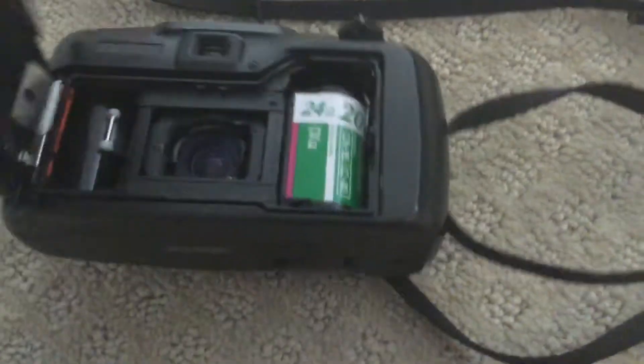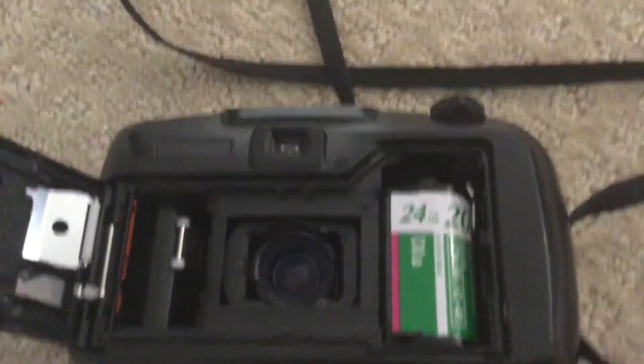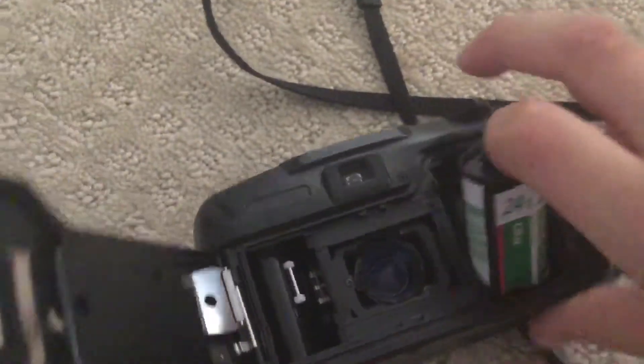Now as you can see, mine is already done — there's no film going. So you can take out your film now. There you have your film.